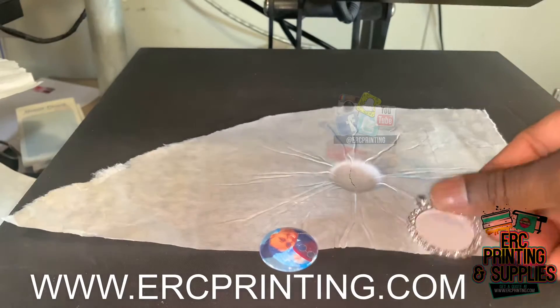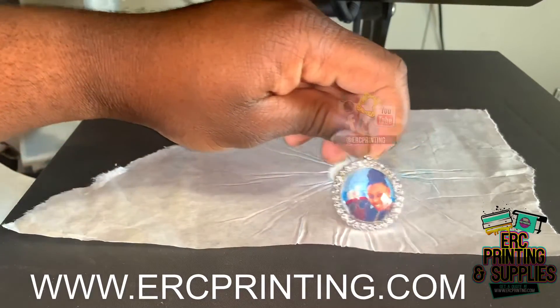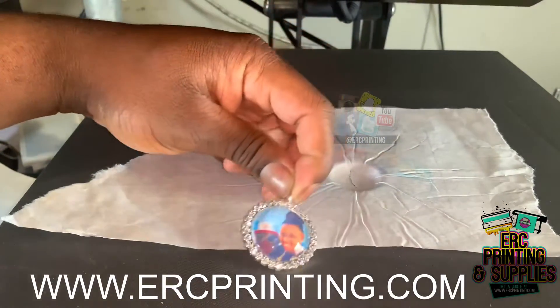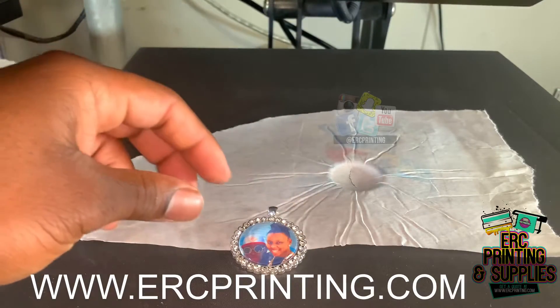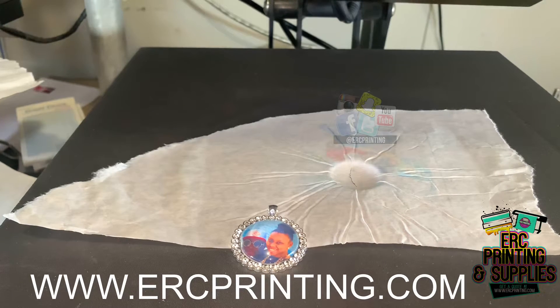That's how you pendant it, which it will go like this. We're going to give this time to cool down and we'll be right back.